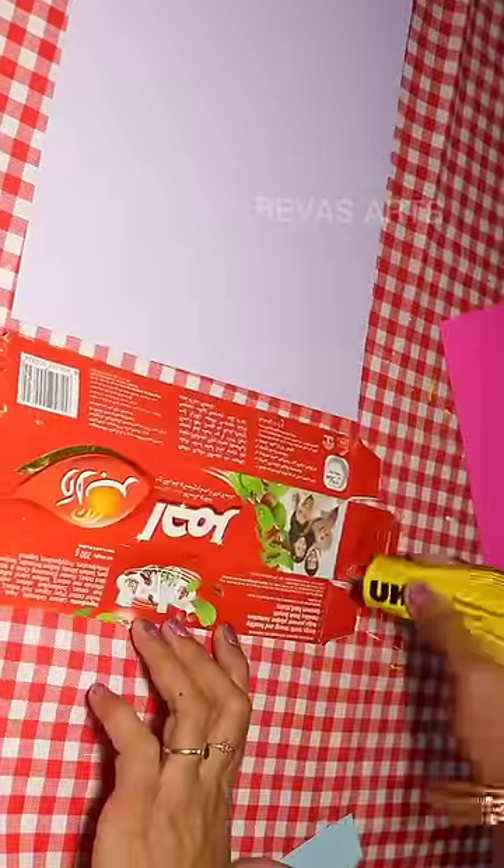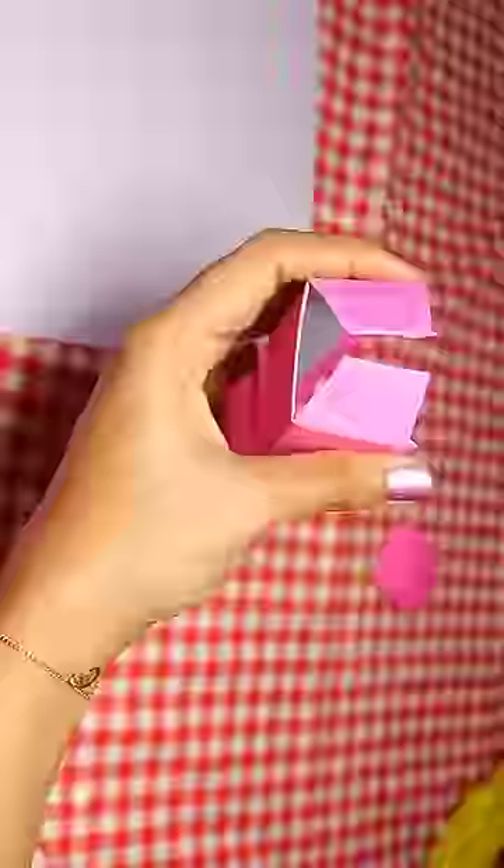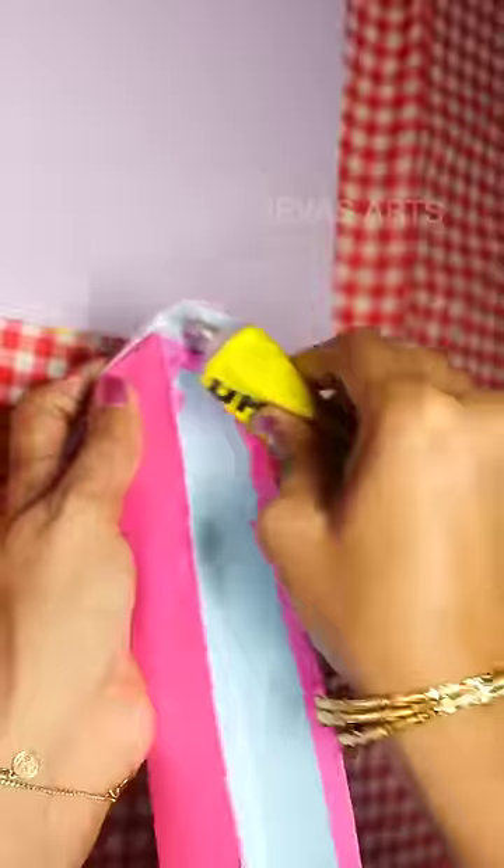I will put a pink paper in. Now I will use a homemade pattern paper.